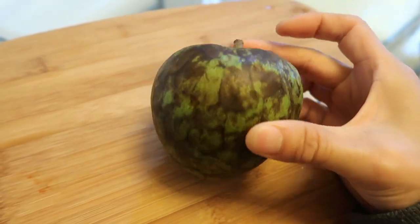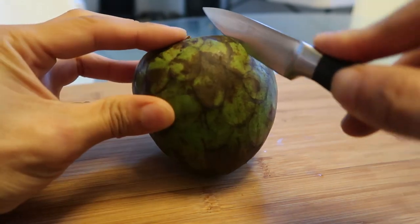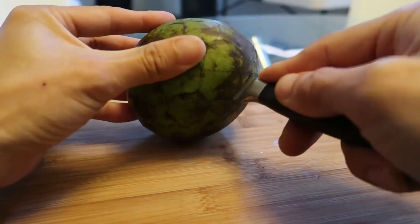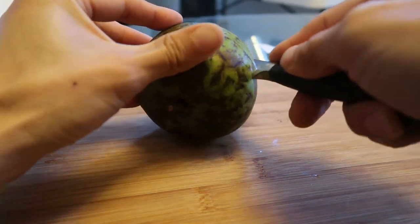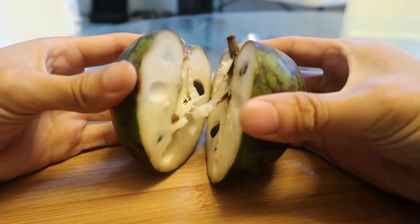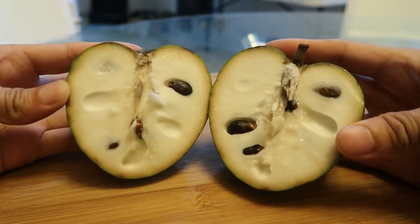I think I'm supposed to cut it open. It feels like I'm cutting into a pear. Let me give this a smell. Very faint — I don't smell anything right now.